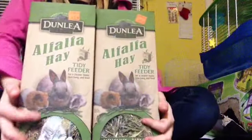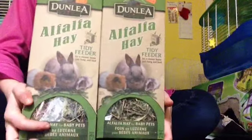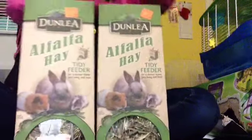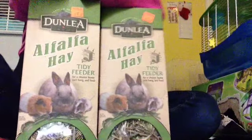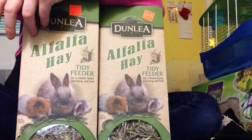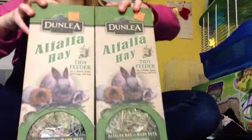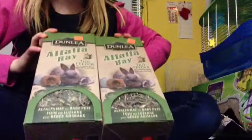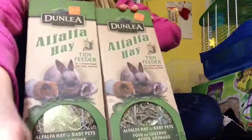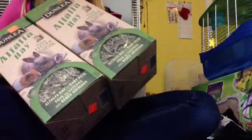I got a box of alfalfa hay — this is the baby pack. I looked at the ingredients and confirmed it's safe for hamsters. I also looked at timothy alfalfa hay but it looked weird so I went with this one. It's only $1.49, which is pretty good. Oh — Dexter just walked in my room, one second!